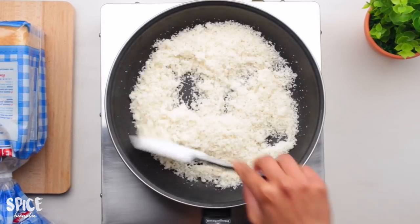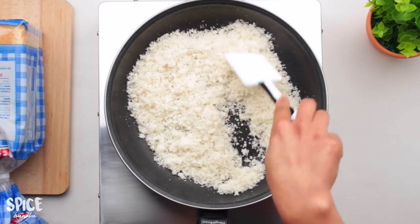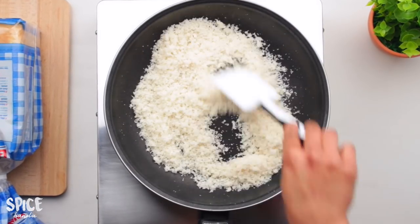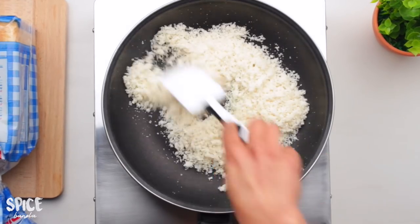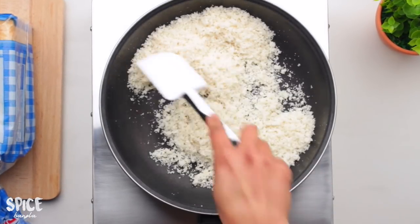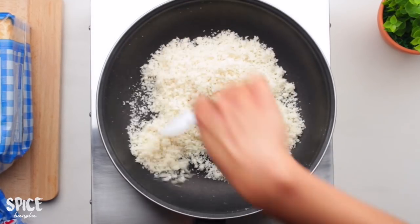If you don't want it too crispy, it will be a little bit lighter. You can also use the oven — you don't need much, just a baking tray. In the preheated oven, it will take a little more than 5 minutes.